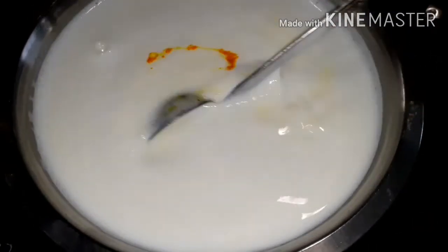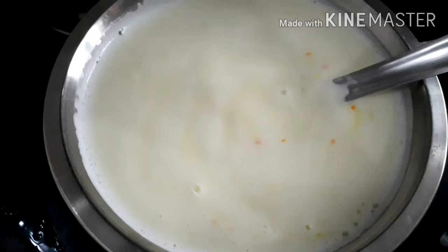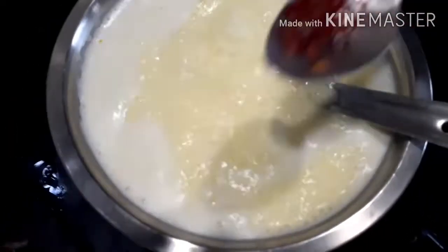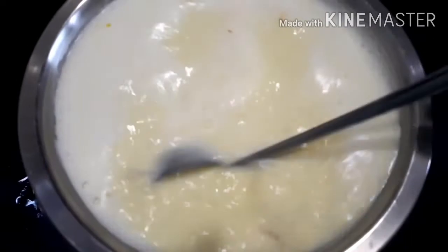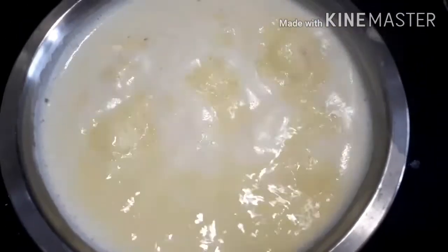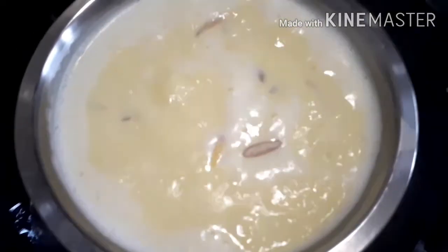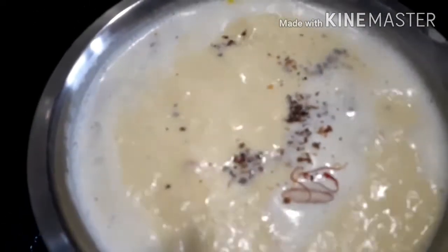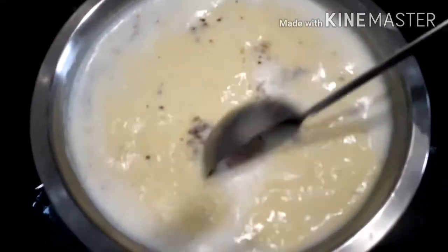Into this add a little bit of food coloring or saffron — it's optional. Stir it well. Here I am adding a little bit of saffron, that is kesar. Mix well and let it boil for some time. Now into this add dry fruits and a little bit of cardamom powder for good taste. Mix well and boil the milk on low flame.